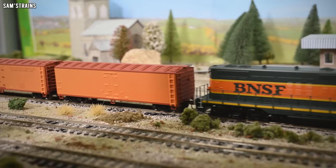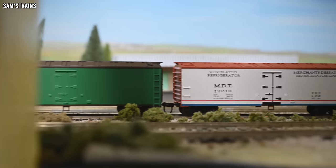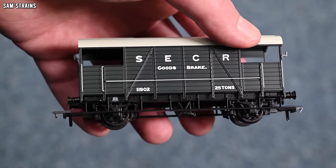Hello there everybody, Sam's Trains here, welcome back to the railway and welcome back to another review. Today I'm looking at some extremely inexpensive rolling stock from AliExpress. We live in a world where even a simple piece of newly tooled rolling stock can cost you up to £50, so today's models I think could be very interesting for a lot of people.